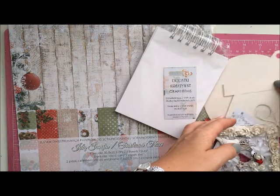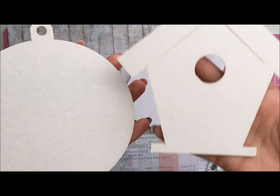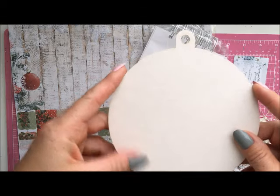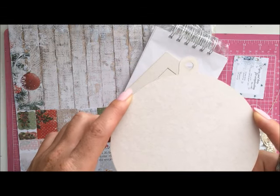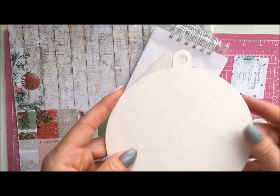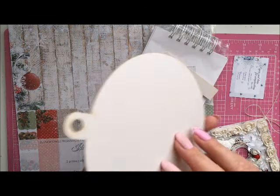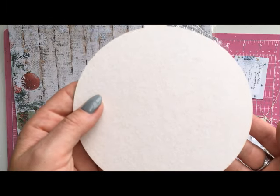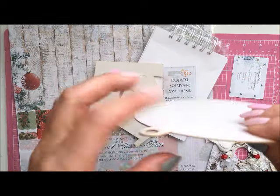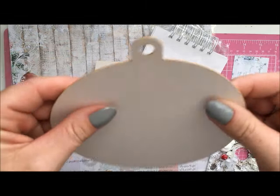Studio 75 also has these lovely chipboard elements — they're quite big and perfect for cards. You can decoupage them, make a mixed media ornament, or use them as a template to make a card. We've got the ornament, which is quite thick — really good because even if you add a lot of embellishments it stays nice and sturdy.